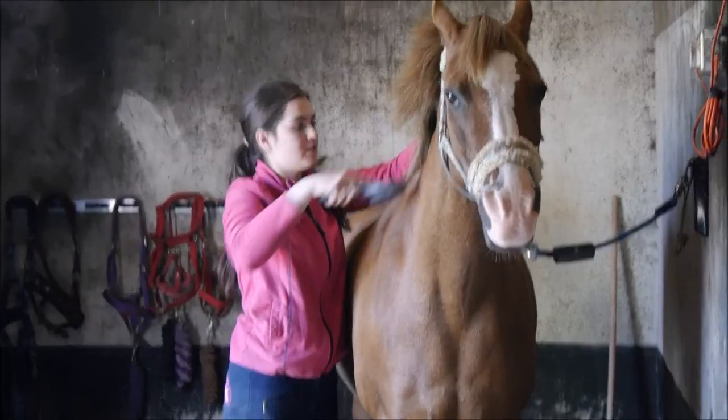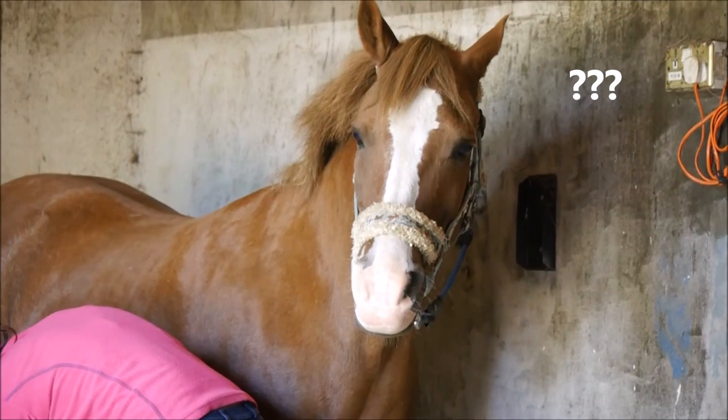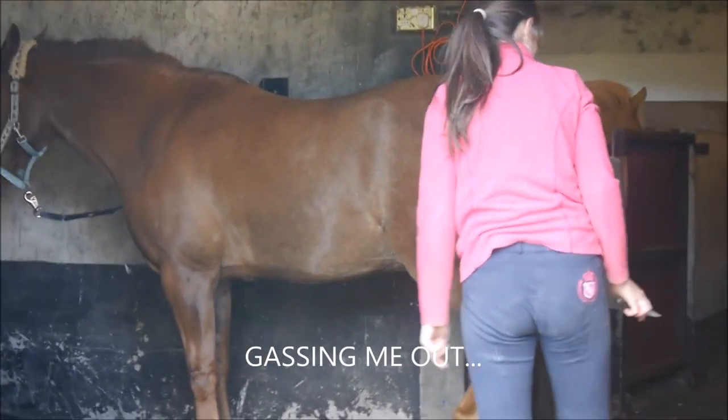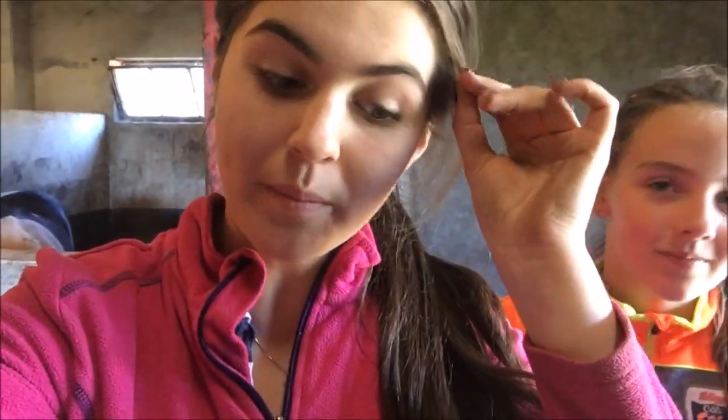We've pulled his mane and cut his tail down. We're going to brush him more now and then ride him. Farah's here - my other cousin - and she's helping record as well. Niamh is currently putting hoof oil on Omar's feet and then we're going to go up and get some tack, tack him up, and then ride. We have a little course set up in the field, so we're just going to do that and then put the jumps slightly higher because they're quite small at the minute for warming up.